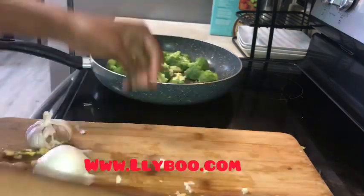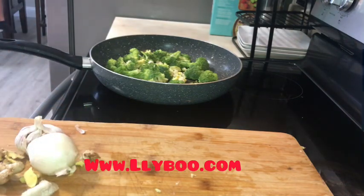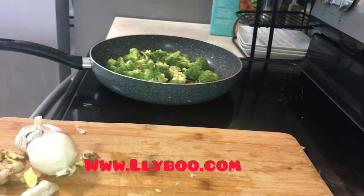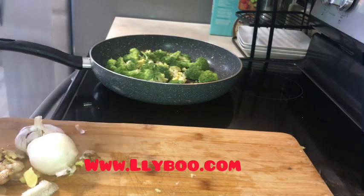You can also add it to your juice. If you don't have the fresh one, you can use the powder one, like onion powder or garlic powder — but I advise you to get the fresh one at the market, organic.